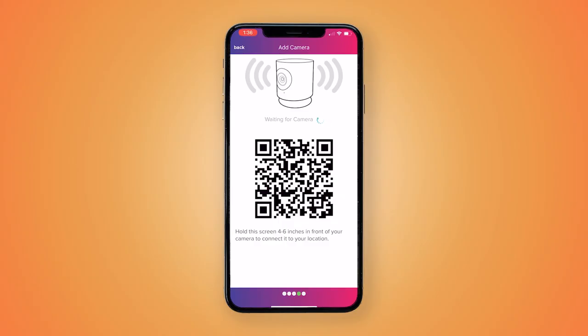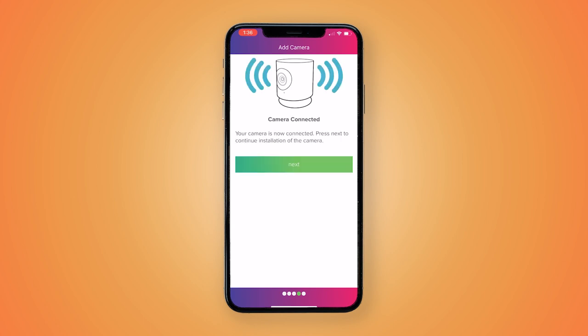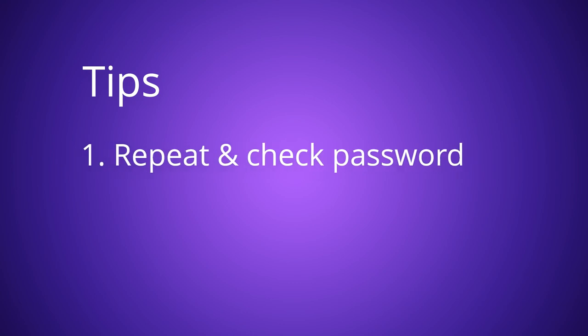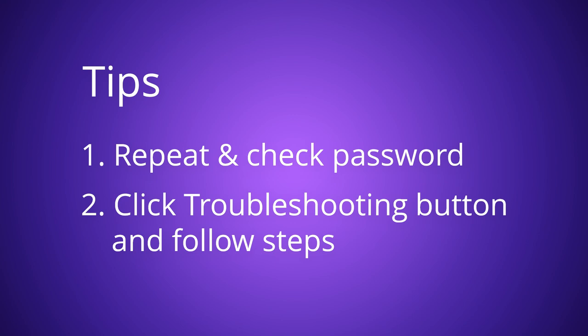Once the camera scans the code, wait between 1 to 3 minutes. The camera will say "Setup Completed." If the camera says "Wrong Wi-Fi password, please reconnect," start the process over and double-check that your password is entered correctly. If you continue to have issues, click the Troubleshooting button and follow those steps.